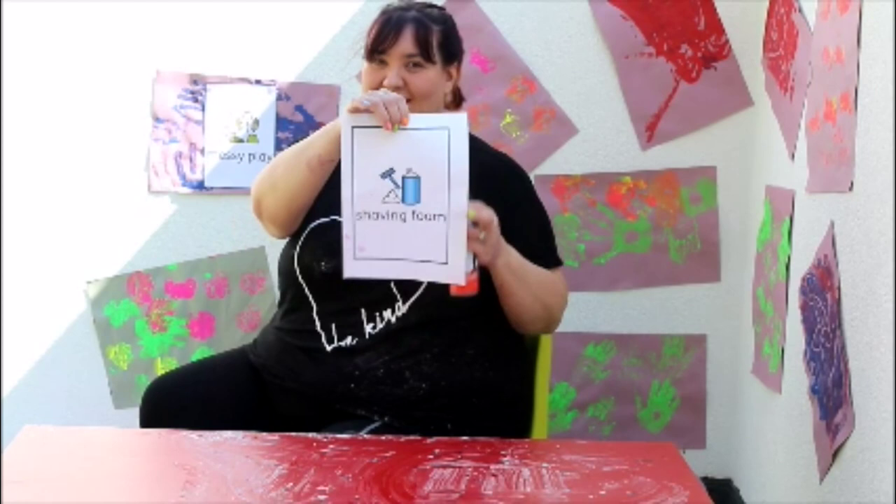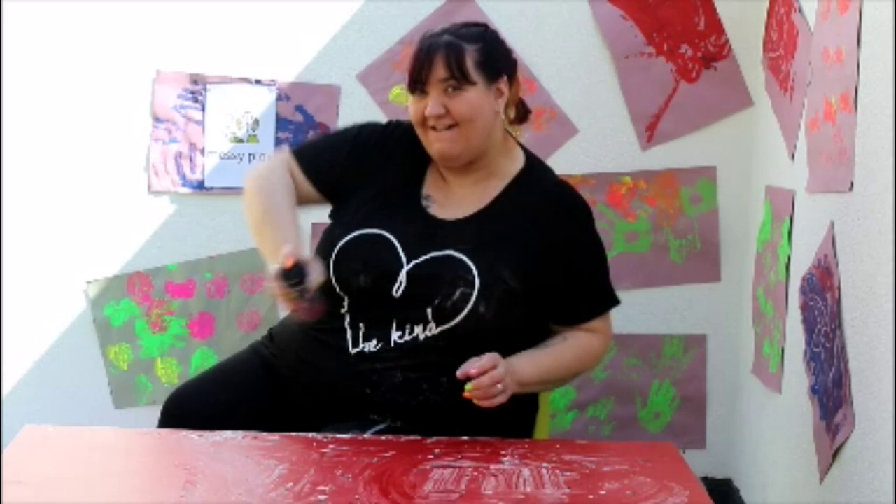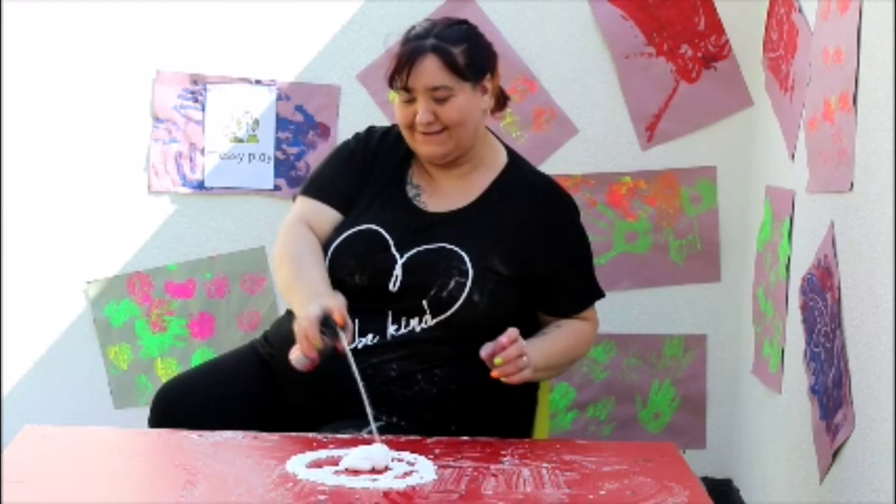Our last activity is shaving foam. Are you ready to get really messy? Let's start by shaking. Are you ready? Shake, shake, shake, shake, shake, shake. And... squirt!